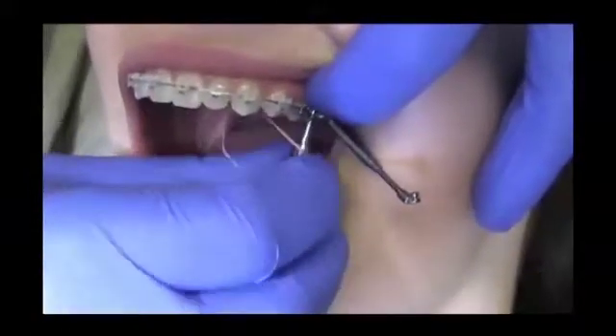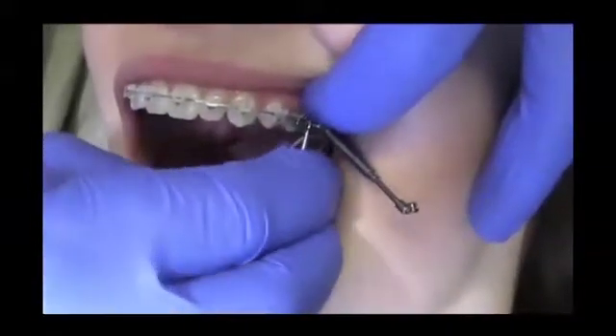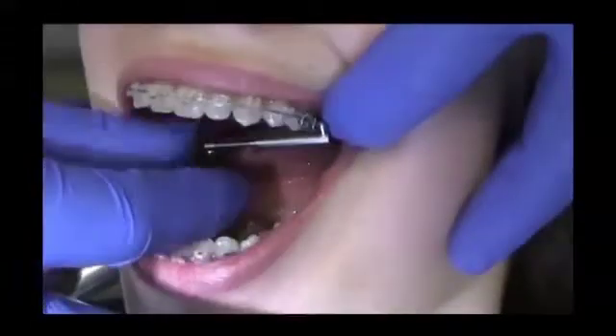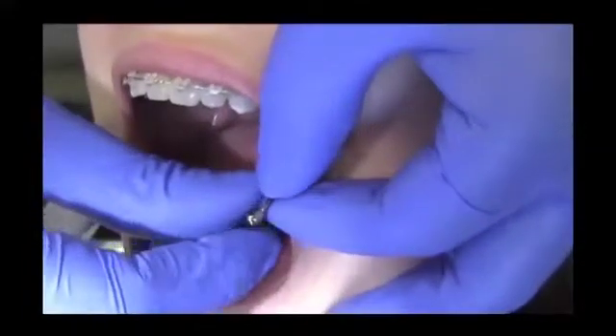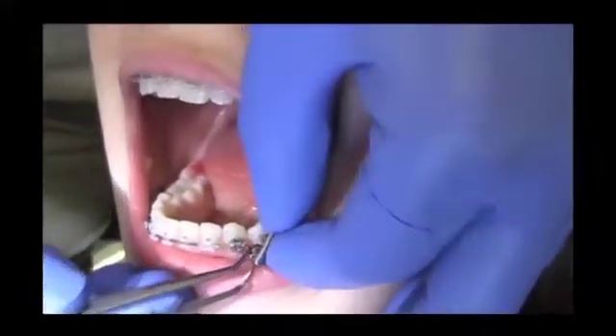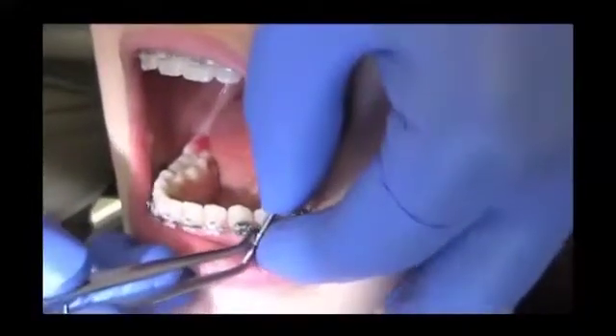The connecting element must not have any contact to the bracket on the first molar. After fixing the maxillary connecting element, the mandibular connecting element must be attached between the canine and the first premolar.